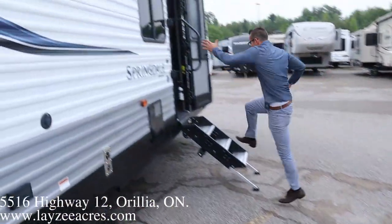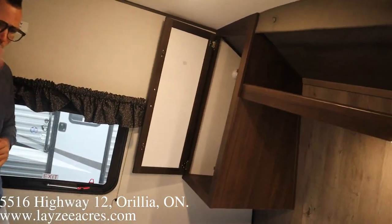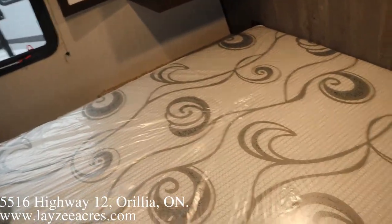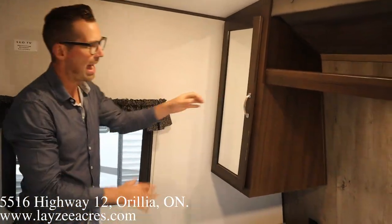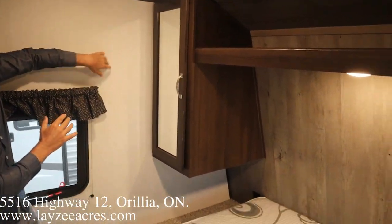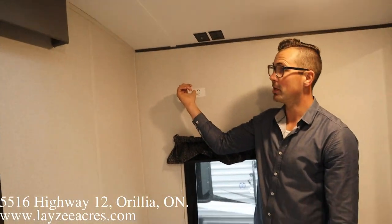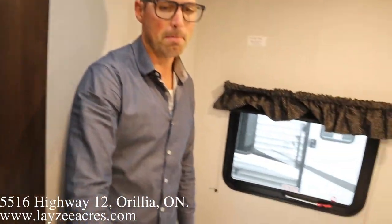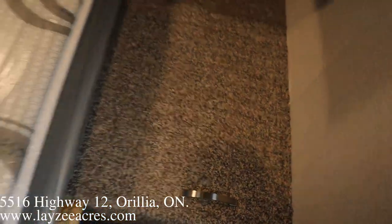Alright guys, we are inside that Springdale 296 BH. We've got an RV Queen 60x74 bed, bedside tables, receptacles on either side, and an open shelf above. I love this accent wall - a plain wall on one side, and a nice wood-grain accent wall on the other. We do have a secondary TV location up here. The bedroom is separated from the living space with a full pocket door, and we've got a laundry chute right here.